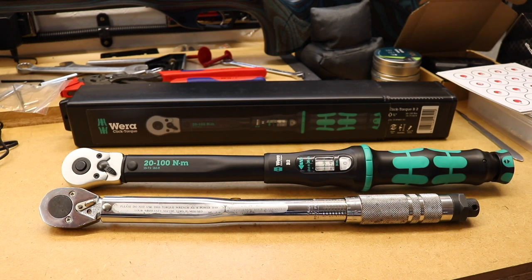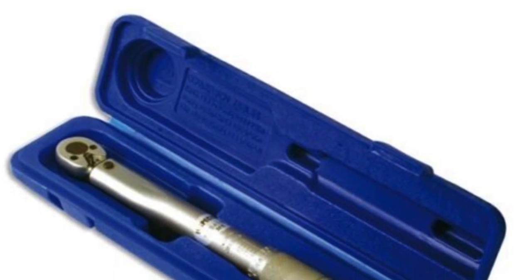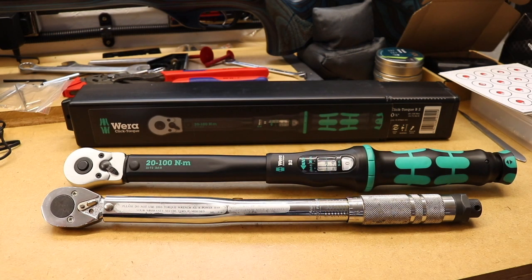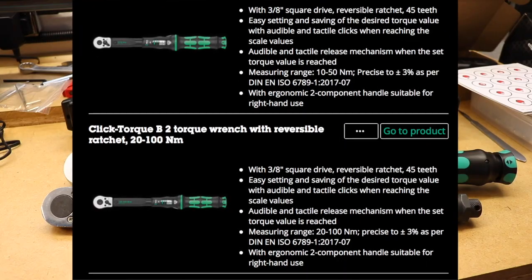The torque wrench from Laser can be set from 3 to 80 foot-pounds, which is equivalent to 4 to 108 Newton meters. It is 3/8 drive. Nowadays it comes in a blow-molded box — when I purchased this 30 years ago it just came in a cardboard box with polystyrene molding. At the moment you can pick this up from Amazon for around about £50.